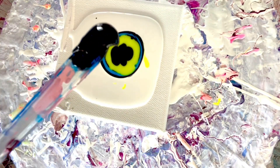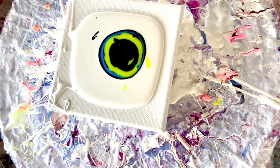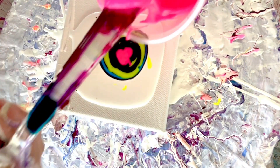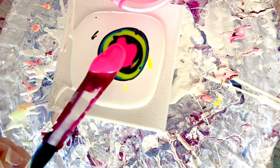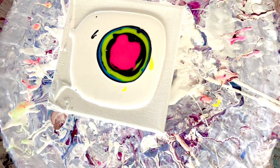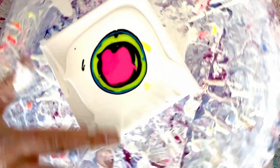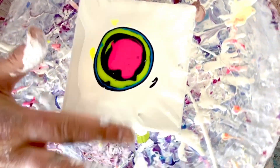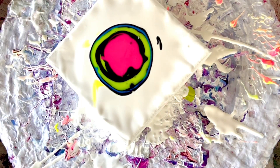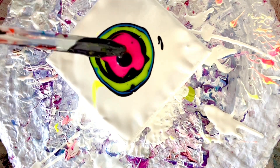I'll get the Payne's gray around here and then we'll do the pink — I'll get more of the pink going on there. Same thing — first I'll get those little bubbles out, move it back to the middle, just get the paint moving. Now we'll put on the magic sauce and see what happens.